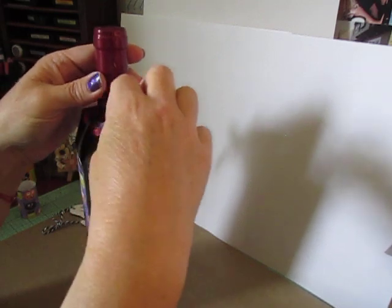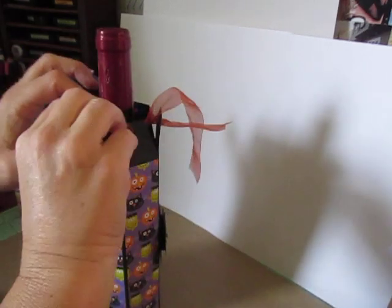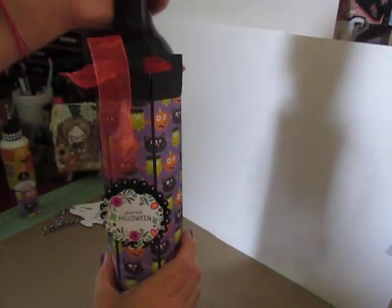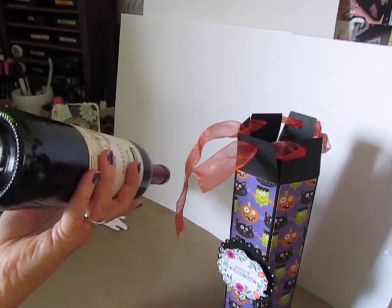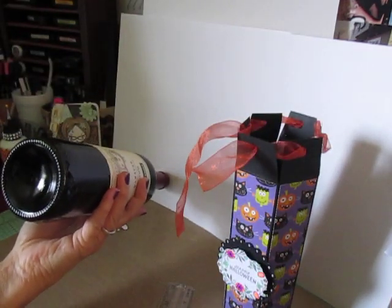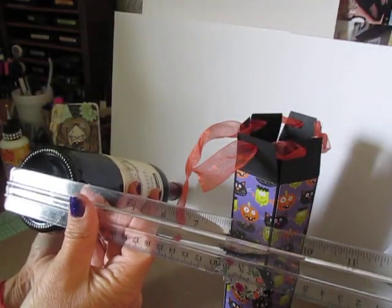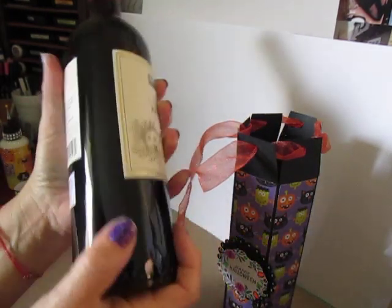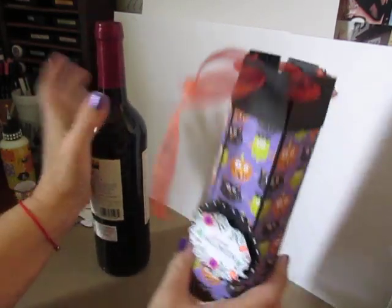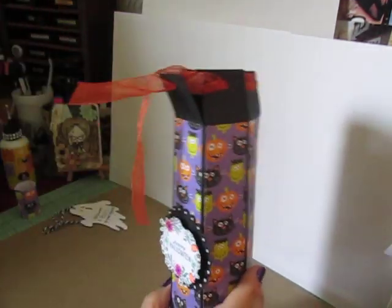The orange ribbon you're going to need to tie your wine bottle — I cut mine at about 22 inches and then trimmed it down once I got it on the wine bottle. This bottle is a slender bottle and it measures two and three quarter inches across. It's a nice slender wine bottle and this sleeve fits nice and snug for it.